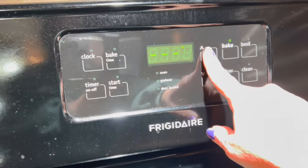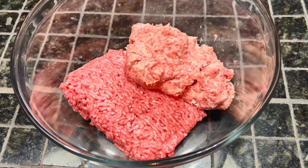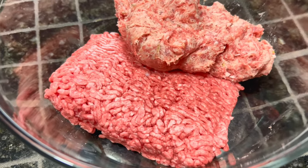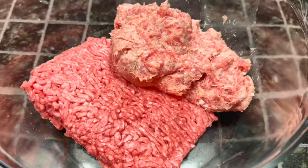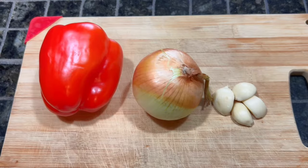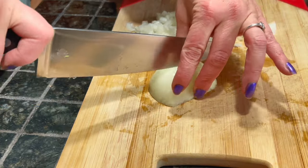To get started, we are going to preheat the oven to 350 degrees. Then in a large bowl, one pound of ground beef and one pound of ground pork — you can use all ground beef if you would like. Then you're going to dice up one bell pepper, one onion, and four cloves of garlic.